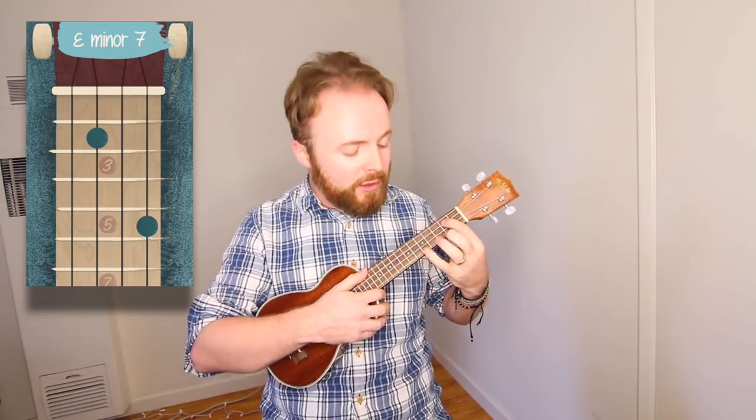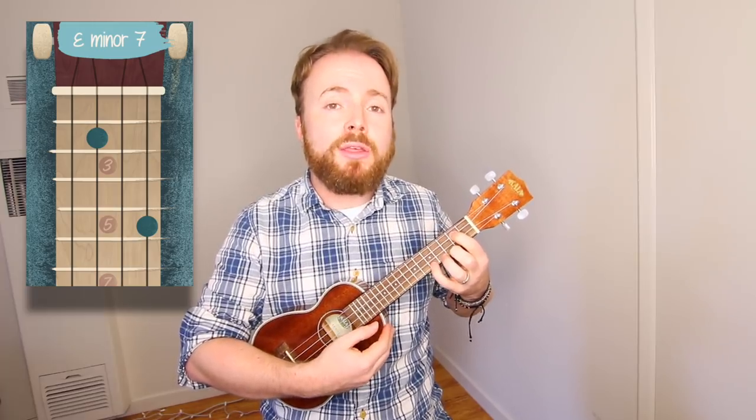We're also going to play E minor 7 by putting our first finger on the second fret of the third string, and our fourth finger on the fifth fret of the first string. We'll call that E minor 7 too.